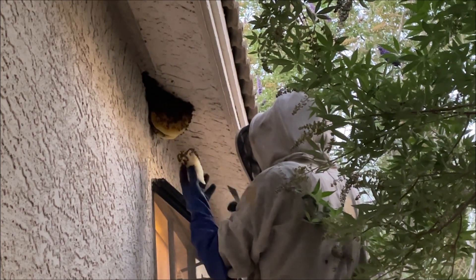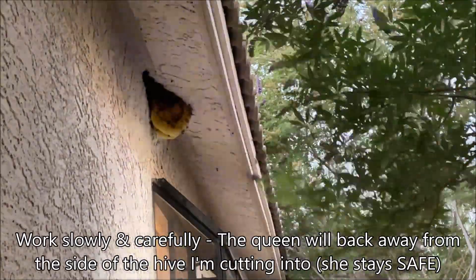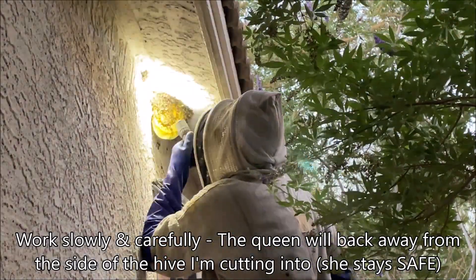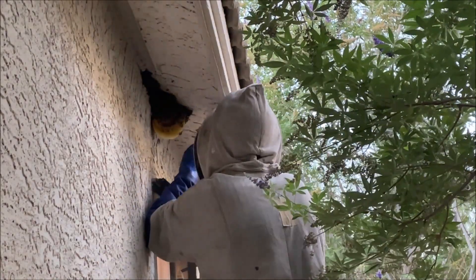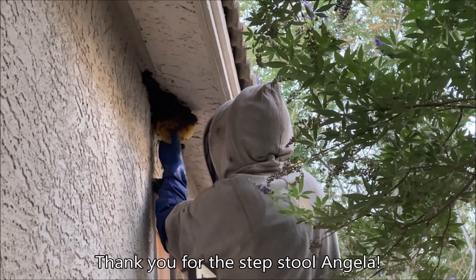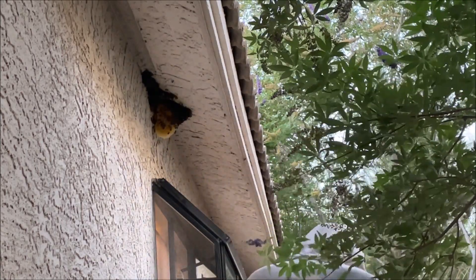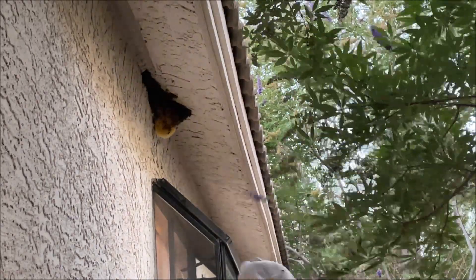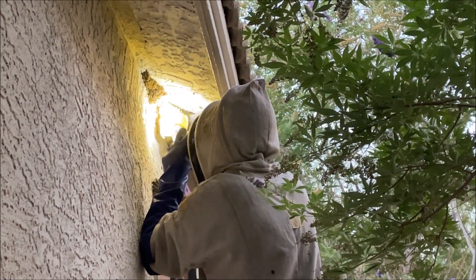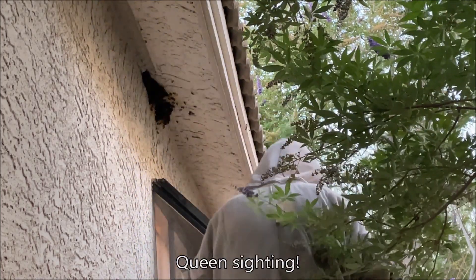Gotcha — nice little connection. I got some candy in here. Nice little girl.